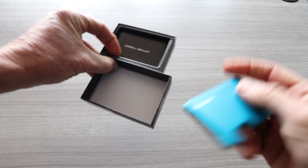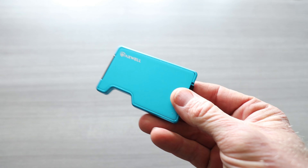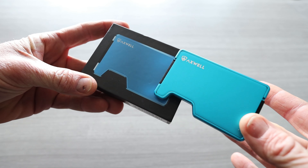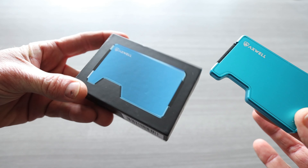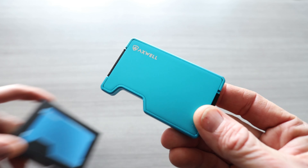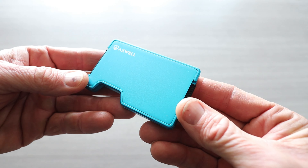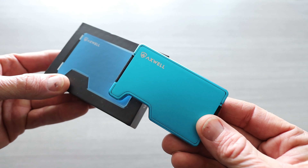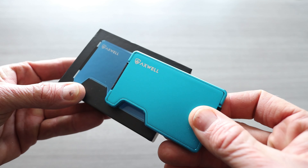Let's check out the Bolt Blue. Same thing in the box — money clip, sticker, and instructions. The Bolt Blue is absolutely stunning. Depending on how the light is hitting it, you can see the difference between the box color and what it looks like with light hitting it. I don't think the box color shows how really awesome this Bolt Blue is — it's almost like a cayenne blue on the box compared to more of a true blue in person.